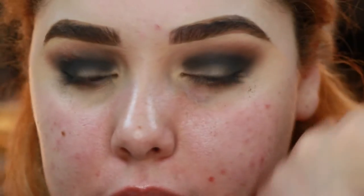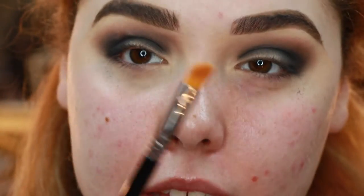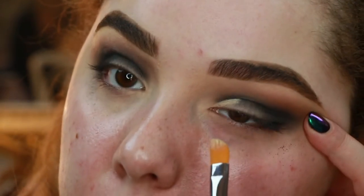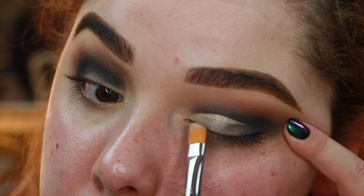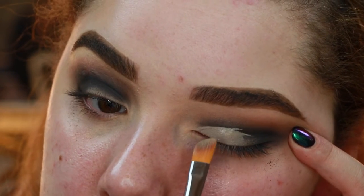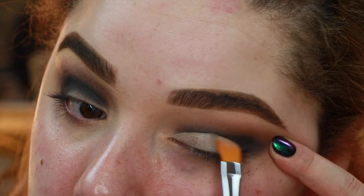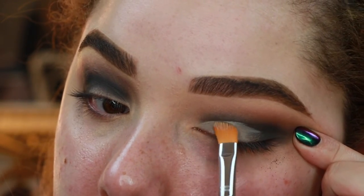Now I'm gonna take some concealer, which is what I used as my eye primer, and get a tiny bit on the back of my hand. Then we're gonna take this Sigma Cut Crease E62 brush, get a little of that concealer on it, and cut our crease. Just go right in here and clean up that line so when we put our sparkly shade, it will show up beautifully. This is really the easiest way to do a cut crease — I just want it cut slightly, not a full cut crease.